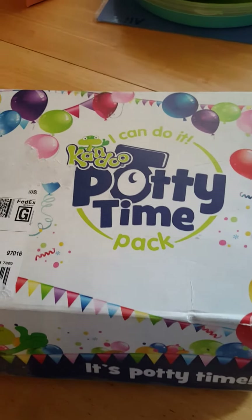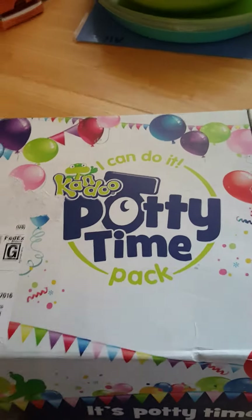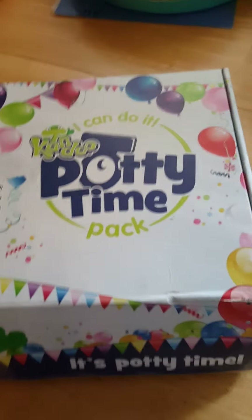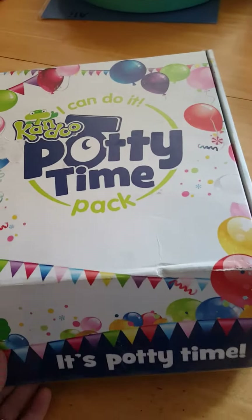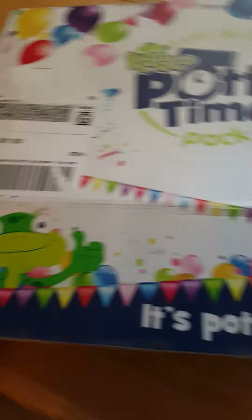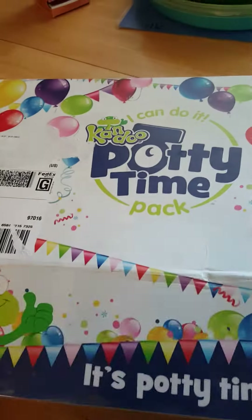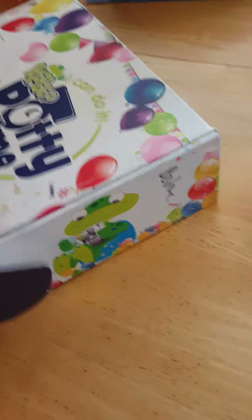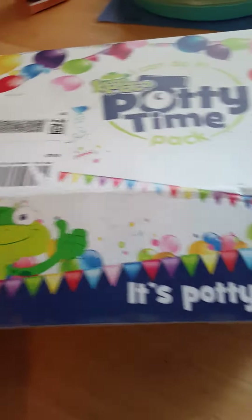I got this from Can Do — I'm excited because I'm about to start training my daughter on the potty and this thing is awesome. This is the Potty Time Pack, so we're gonna do a little unboxing here. This box is so cute — I'm definitely saving it because my daughter is going to love it. Inside there's lots of good stuff!